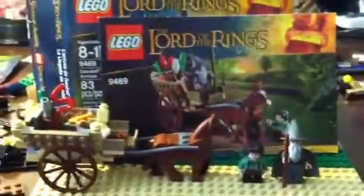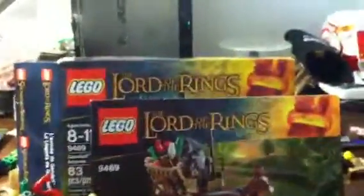Hi everyone, welcome to my very first set review. I'm going to be reviewing a Lego Lord of the Rings set from Lego.